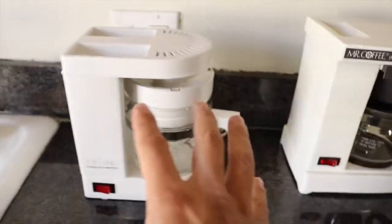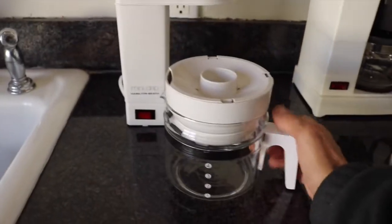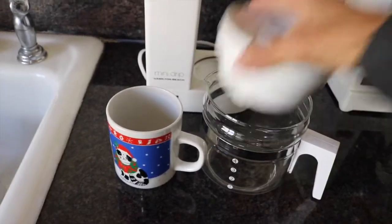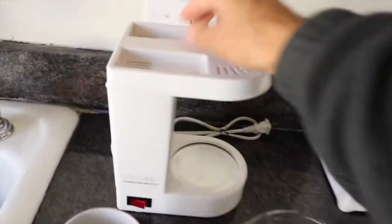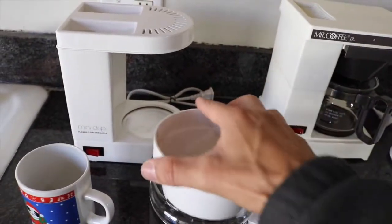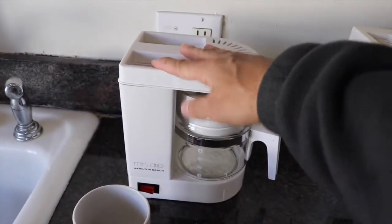Now with the Hamilton Beach on the other hand, it's a little more time-consuming in a way, because you got to go like this and like that. To pour it, you got to take that apart. And the cleaning — you got to clean this, and this, and this. This part comes off as well, which is pretty cool. The Mr. Coffee does not come off — one solid piece versus a bunch of little pieces. Just a little nitpick about the Hamilton Beach.